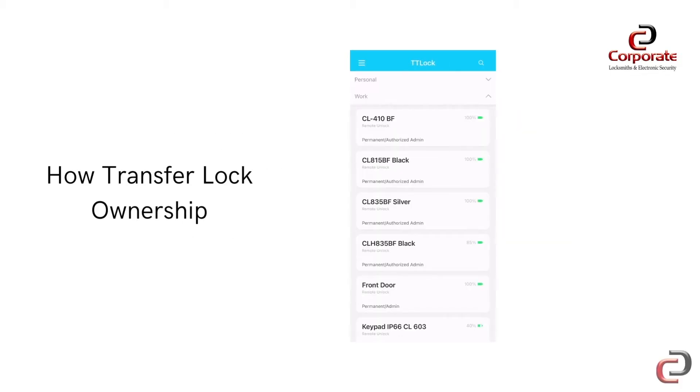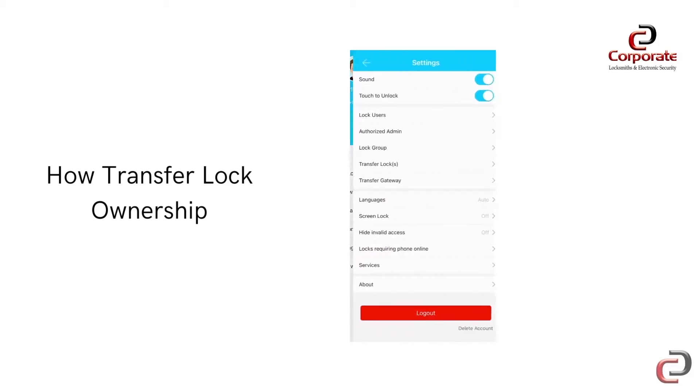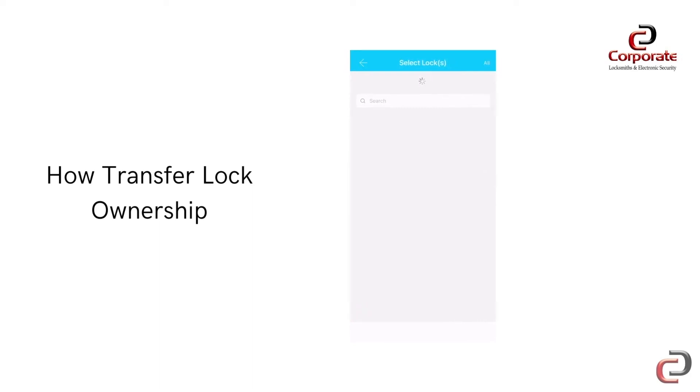Next, go to the app menu by clicking the icon in the top left-hand corner on the app home page. Then, select Settings by pressing on the cog icon. Now, select the Transfer Lock option in the middle of the settings.